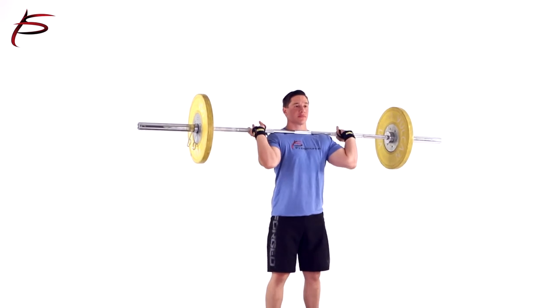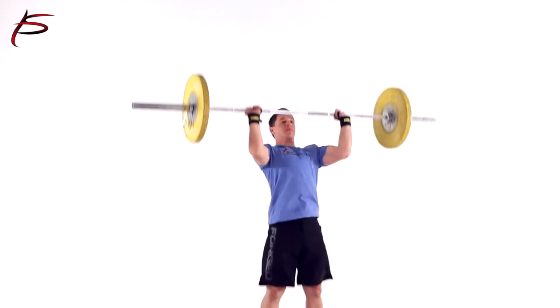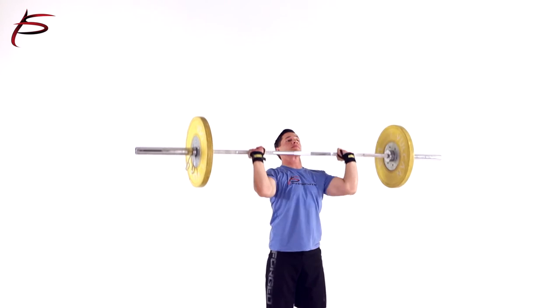ProSource Thumb Loop Wrist Wraps are made of high-quality elastic cotton, allowing you to sustain maximum wrist support and comfort. Choose your color and order your pair today.